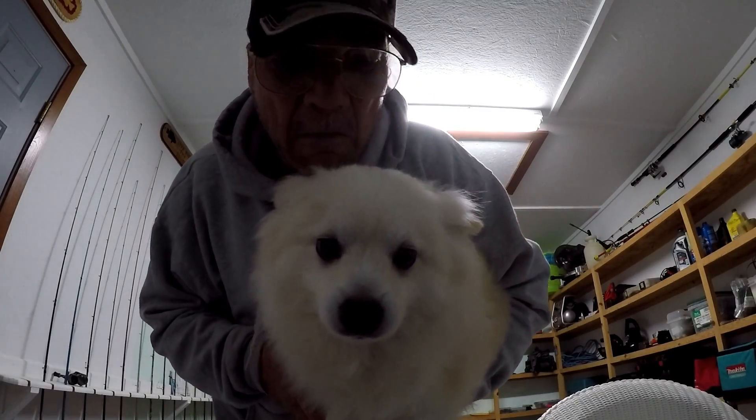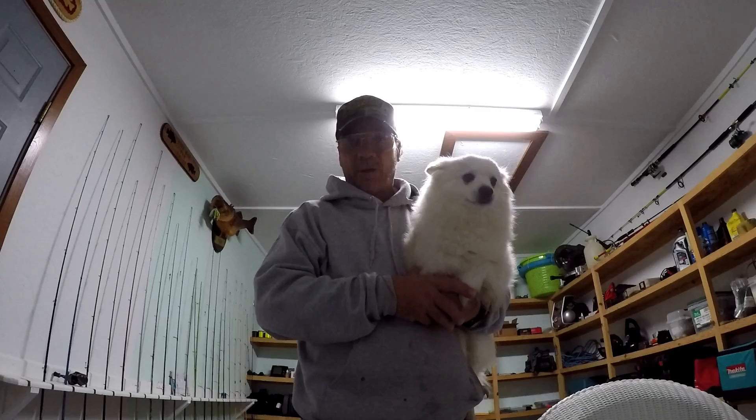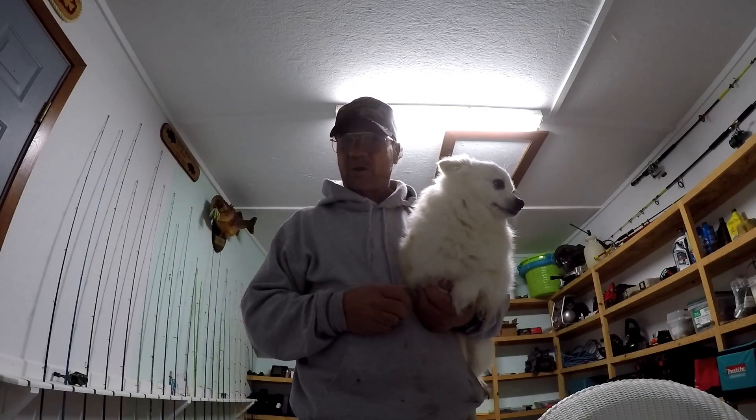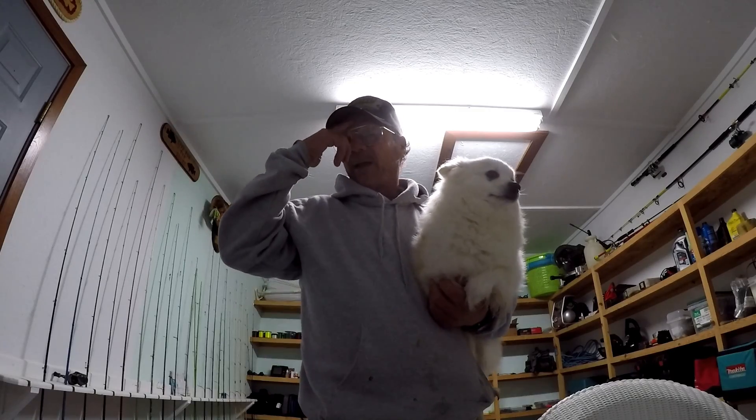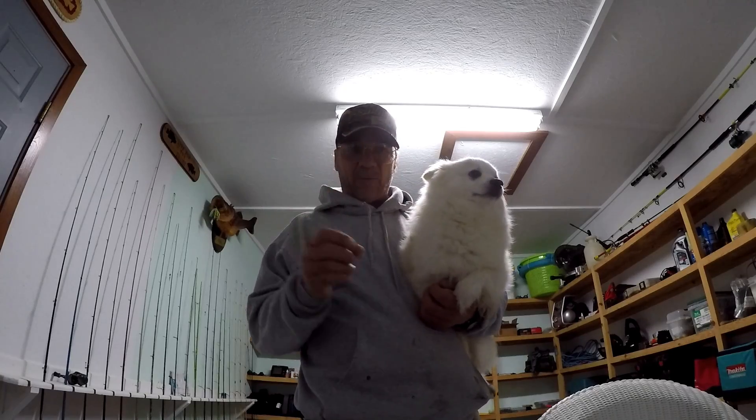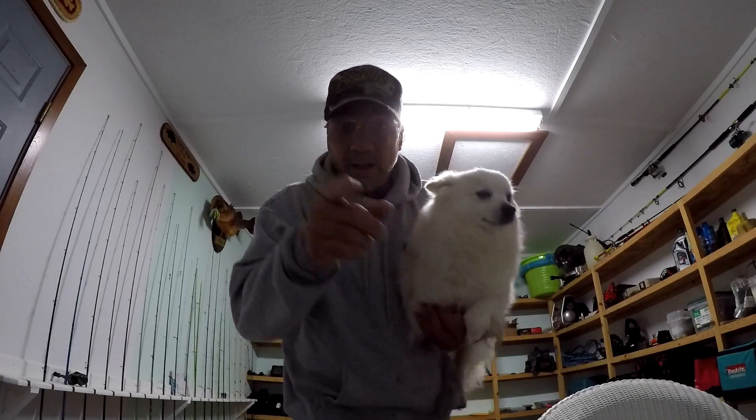Look yonder boomer! Howdy folks, I'm Richard. I got my mystery tackle box — the pan fish version is the one that I like. Let's unbox it and see if we can find anything that we can use in it.